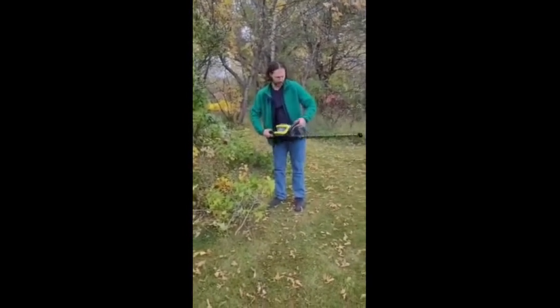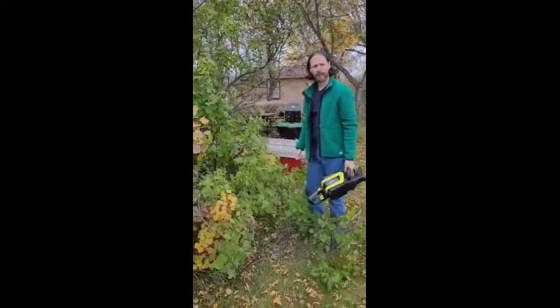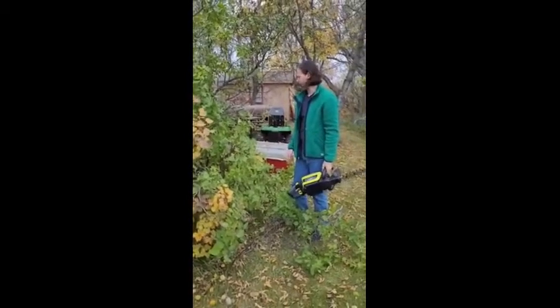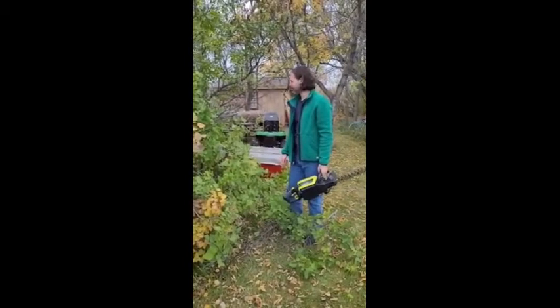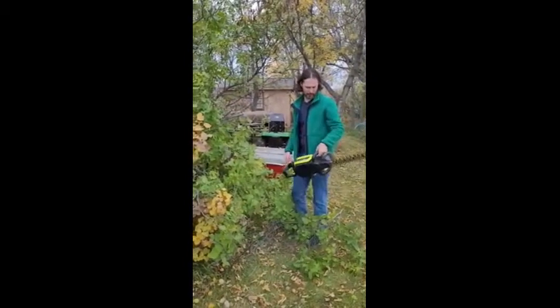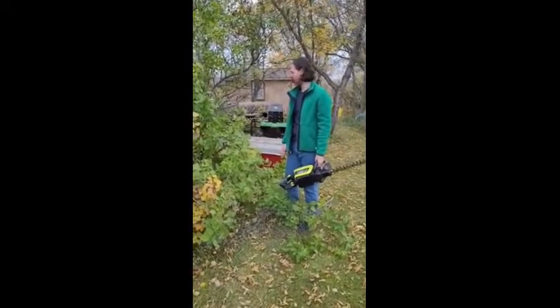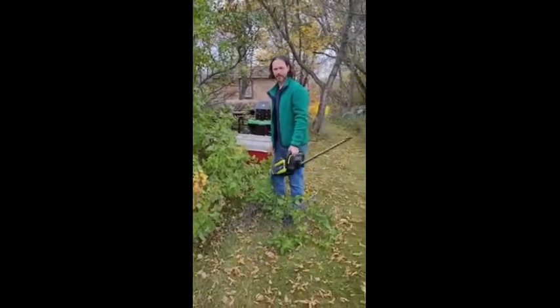I'm very, very impressed with this thing. I tried it on one that had a pretty big diameter branch just to see, and it took a little bit of extra time, but went through it no problem. I believe I read this thing can cut up to about three-quarters of an inch in diameter, so it can do some pretty good damage.